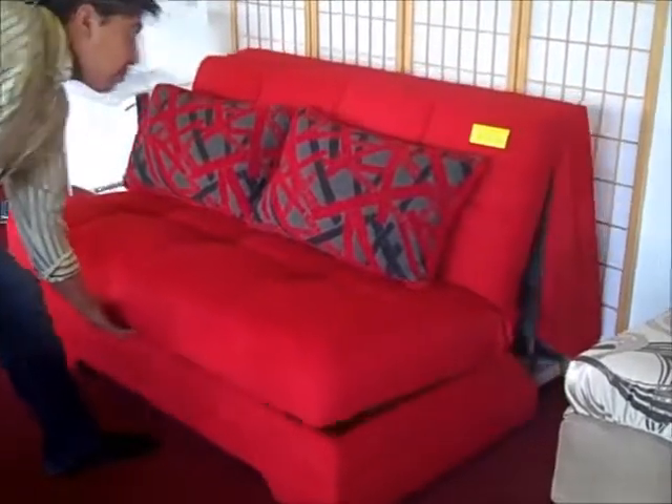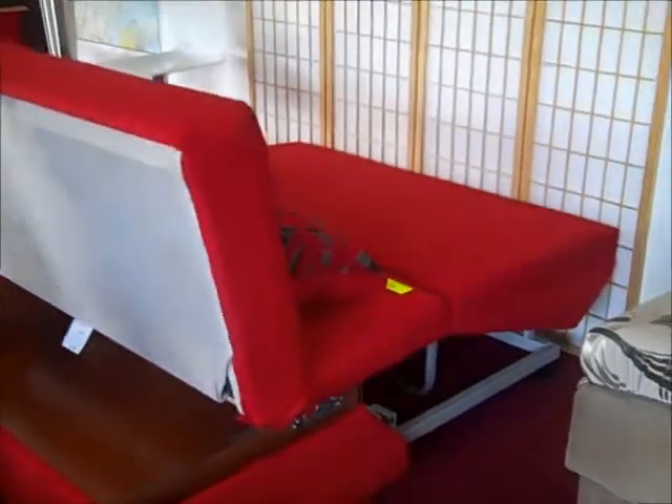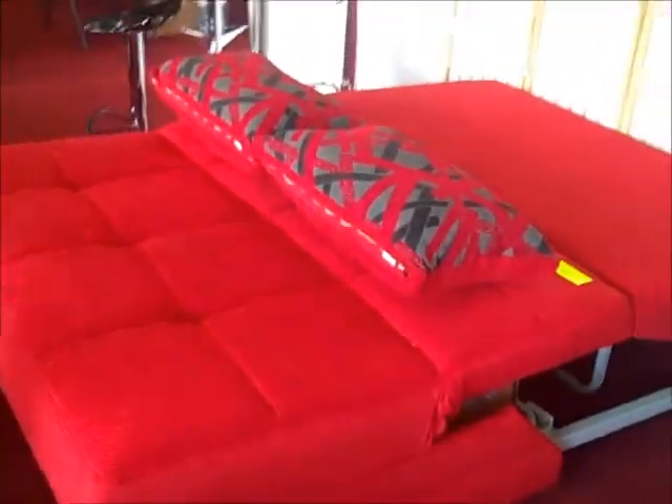To open this best-selling unit, there's no need to pull it away from the wall first. Just simply grab the lower seat and pull outward until it expands to its full length. As you can tell, there's plenty of storage room underneath the unit to give you a lot more space to store whatever you want.